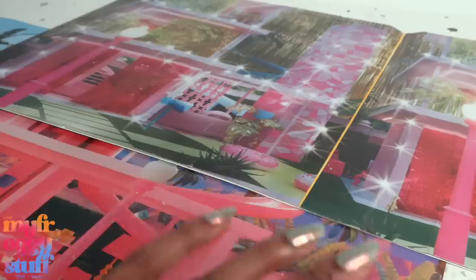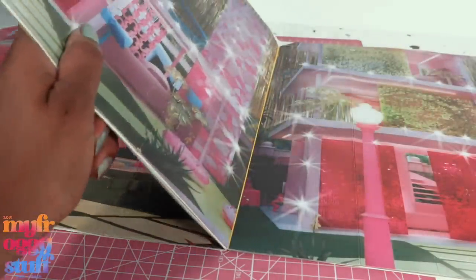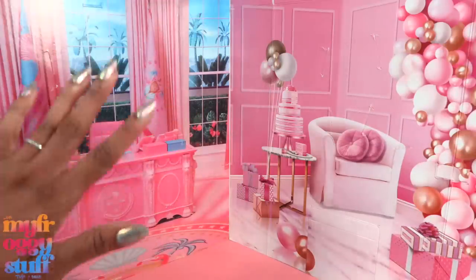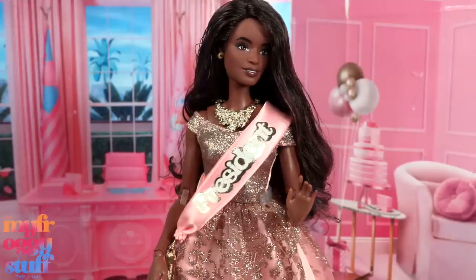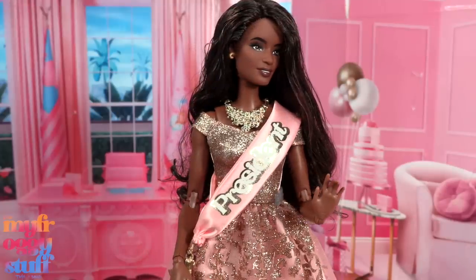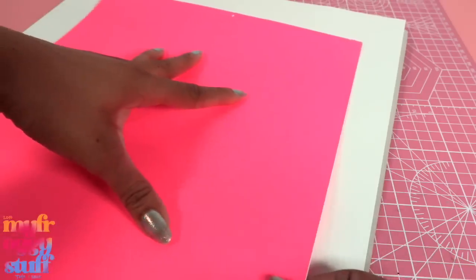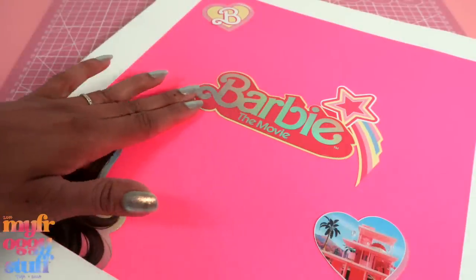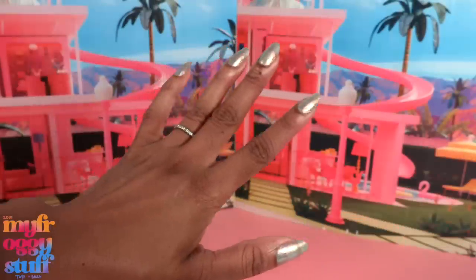We can use them outside of our dollhouse windows. If we want to make it a scrapbook of backdrops, we can glue them together so when we flip the page we have a different scene. We can combine backdrops from other doll packaging to extend our scenes. We can decorate the outside of our scenes with colored paper and cutouts from packaging to give it that scrapbook feel.